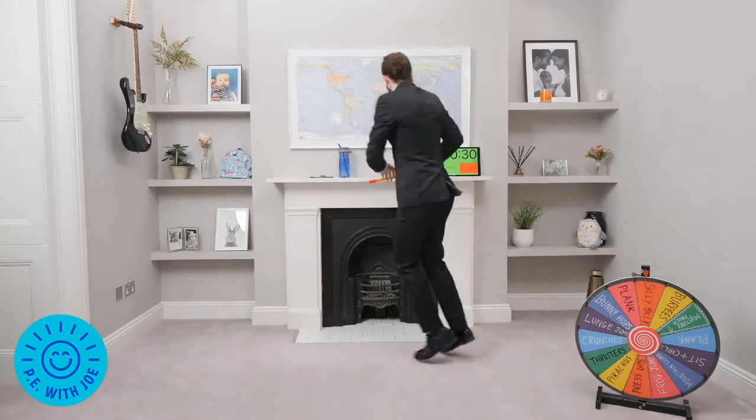Lunge jumps, jump, lunge, jump, let's go. Keep going, lunge jump. Nice big jumps, come on, big jumps. We've only got four more exercises, four more spins. Jump.